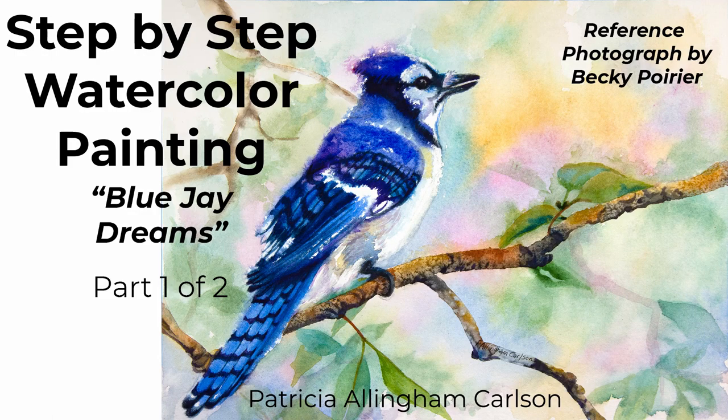Hi, I'm Patricia Allingham Carlson, and this is my painting, Blue Jay Dreams. I decided to paint a blue jay because I really care for this bird. The colors are beautiful, his feathers, his patterns are so nice, and I enjoy his intelligence, and I also enjoy feeding him peanuts.